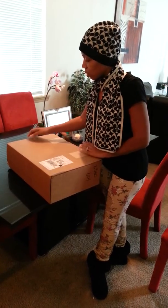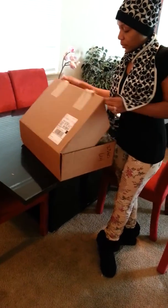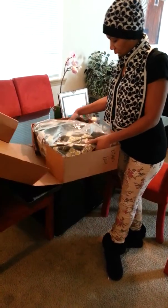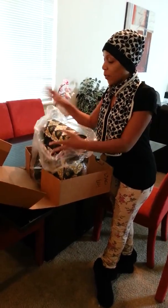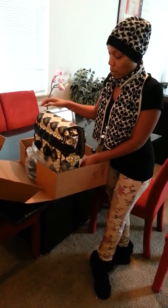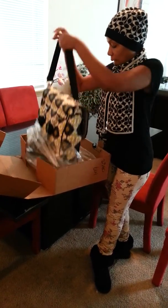Owie, I hurt myself. And I got sick. My RE told me to try not to get sick, don't get a fever and all this stuff, and I don't know what happened but I'm sick. So that's good, isn't it?